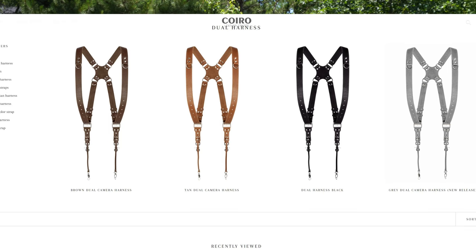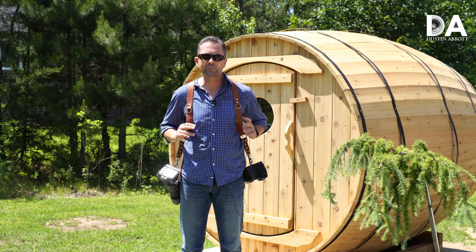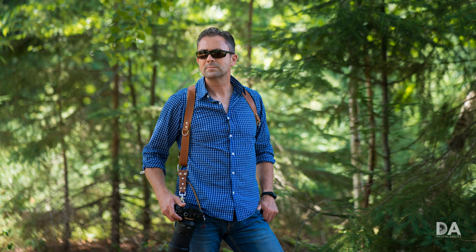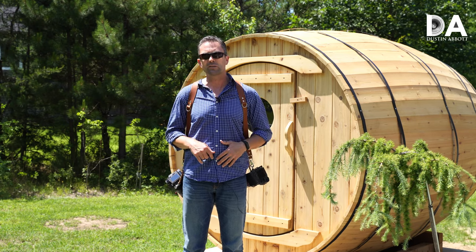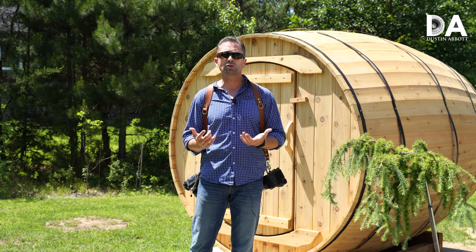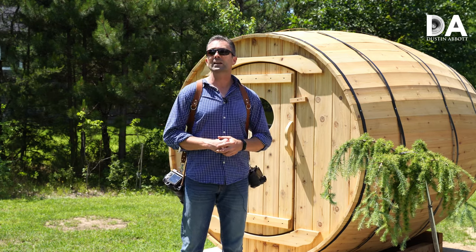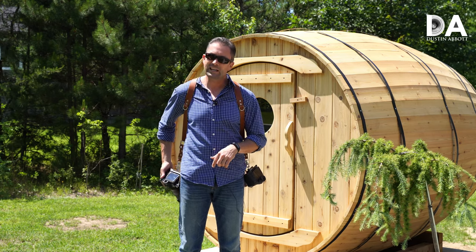I also like the price. There are a variety of colors — this is what they call tan, there's also brown, black, and I believe one other color as well — and for $79 it's a great value. If you're looking for a somewhat stylish way to carry a couple of cameras for portrait shoots, weddings, or events, take a look at the Koro store to see if it's something that would work for you. I'm Dustin Abbott — I'll throw a link to their store in the description so you can check that out, and of course there are links to follow me on social media, become a patron, sign up for my newsletter, and if you haven't already, please click that subscribe button right here on YouTube. Have a great day!